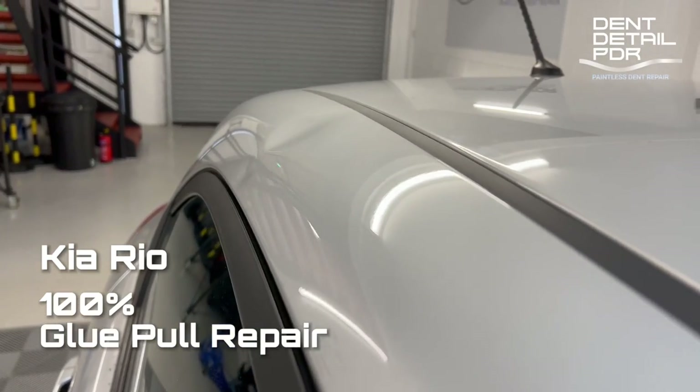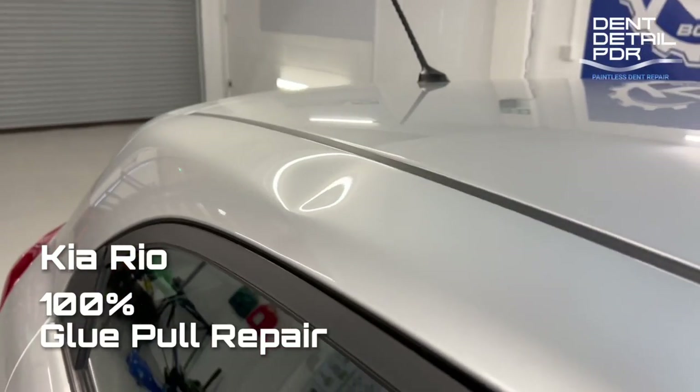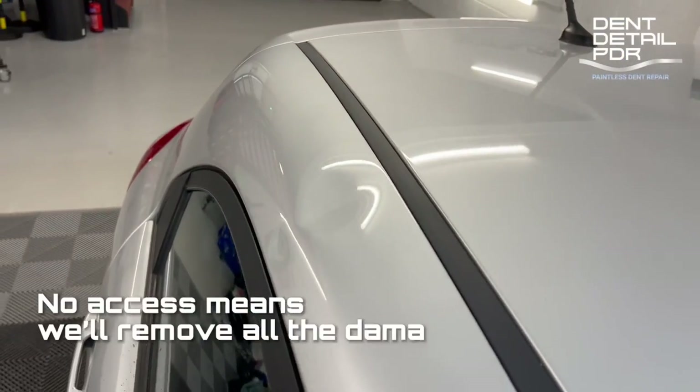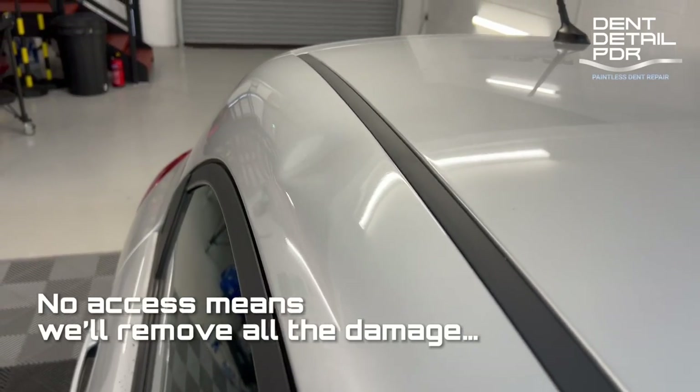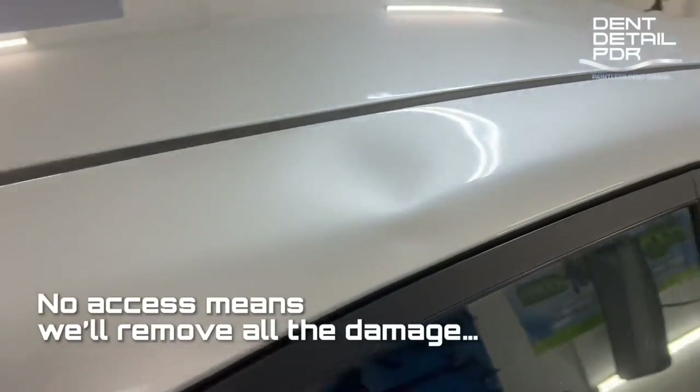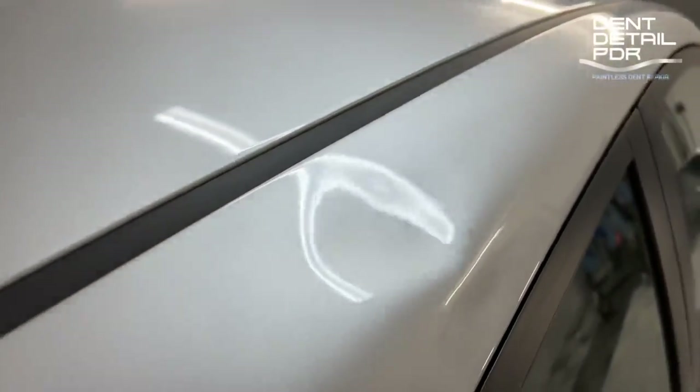Where this is, there's no access to the back of the panel, so I'm going to remove this all with glue pull. I'm going to use the Kiko Level 2e GPR system to take all this out from the outside. The paint works pretty good — no scratches or scuffs on it anywhere really.